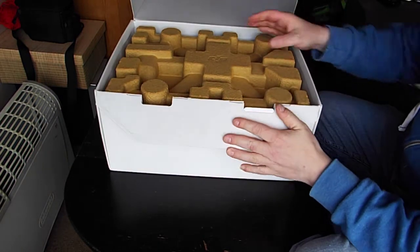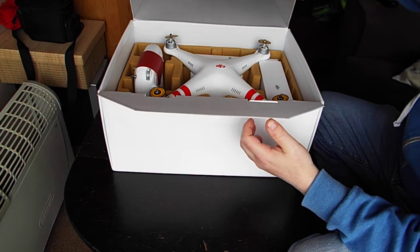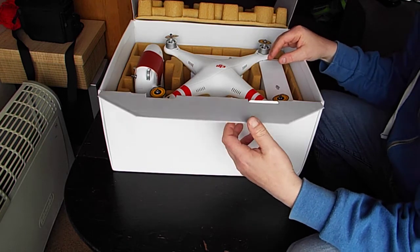I'll do a firmware upgrade video later, and a calibration one as well. Ready to get this into the air — just a quick video to show you what comes in the box.